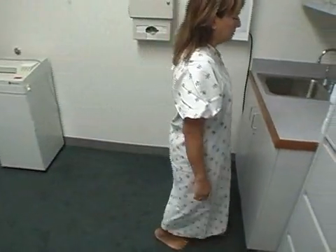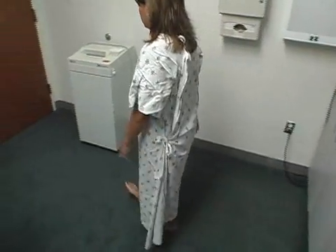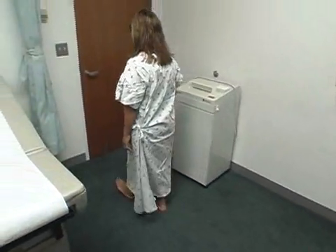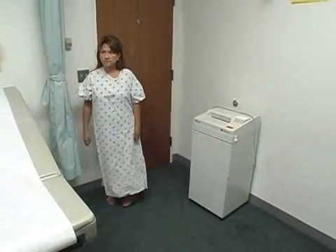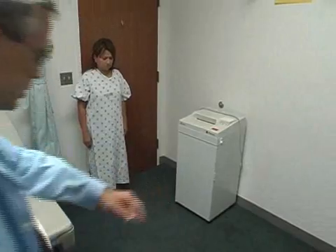That's great. Turn around. Can you walk on your heels towards the door? And last but not least, can you walk like this — one foot in front of the other like you're walking a tightrope towards the sink?